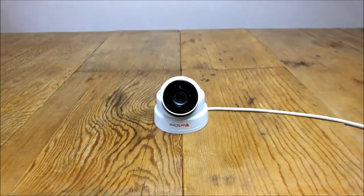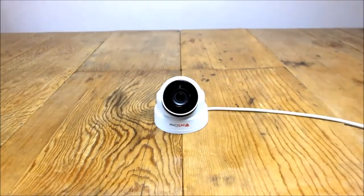Those are the three types of cameras I've shown you: a fixed lens analogue camera, a varifocal analogue camera, and a fixed lens IP camera. Those are some of the most common cameras you're going to see. I'll leave links in the description to all the cameras shown in the video. If you found it informative, leave us a like, and if you've got any questions, drop us a comment. Thank you very much.